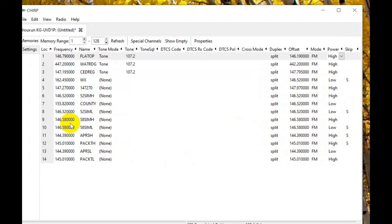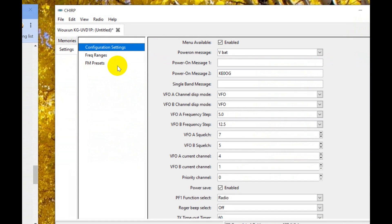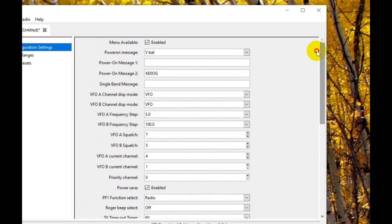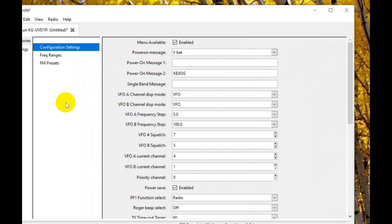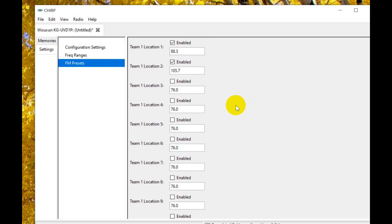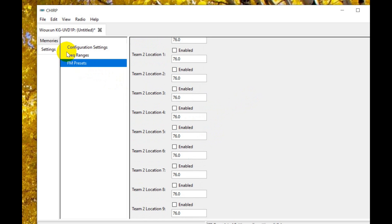Note also in CHIRP there are settings. These settings really run the gamut of all the settings that are in the radio, and a lot of them you'll never touch. A lot of these are made for commercial usage if the radio is used by a commercial entity. The frequency ranges — I have the receive ranges set wide and the transmit lower. That should be 148, transmitter upper limit. And here this should be 550. Those are the limits for the channels that I want. This also has FM presets — 88.3 is a local FM channel. Remember, this thing is also an FM broadcast band receiver, and here's where you put all your channels in that you want to keep for that.